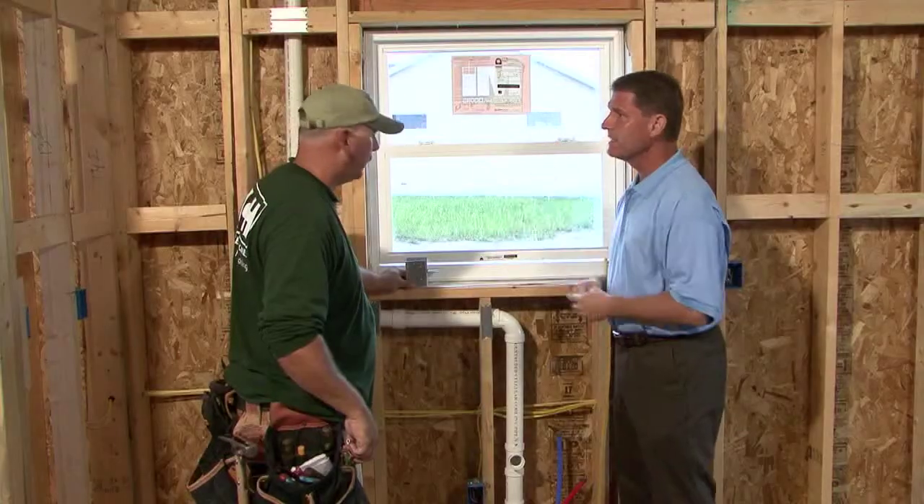Some crews might say advanced framing is lower quality, but that's not the case — it's different. If it's done the right way, it's just as good as conventional framing, just saving material and becoming more green. Advanced framing helps the environment, improves insulation values of the whole home, and energy efficiency is the goal.